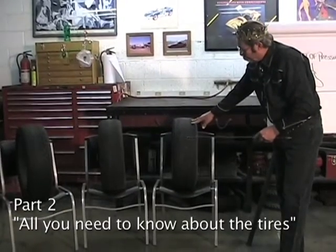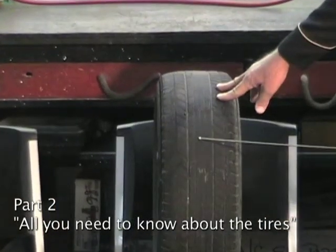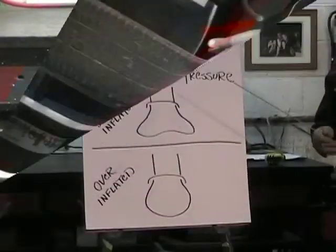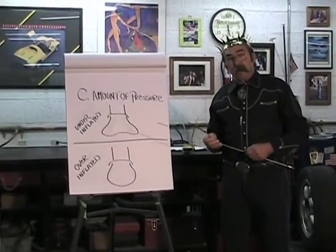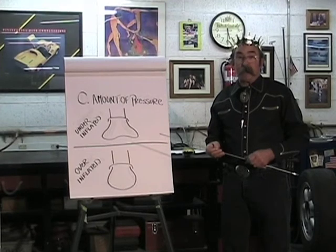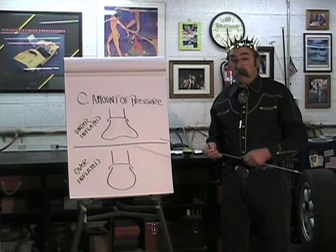Here's a tire that's been over-inflated. You can see there's actually a dish in the tire because the center of the tire is worn out, but there's tread on either side. The tire has a pressure rating on it, and you never exceed that pressure rating. There's an area on the tire that tells you the maximum pressure, and that would be for a cold tire — you never go above that pressure.